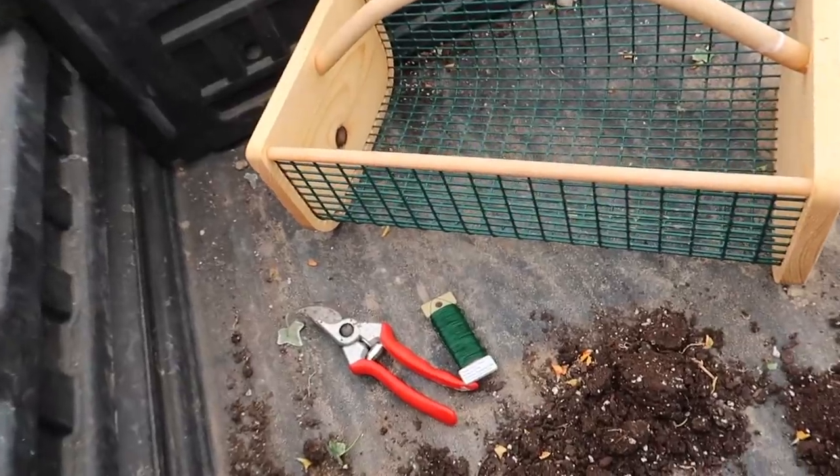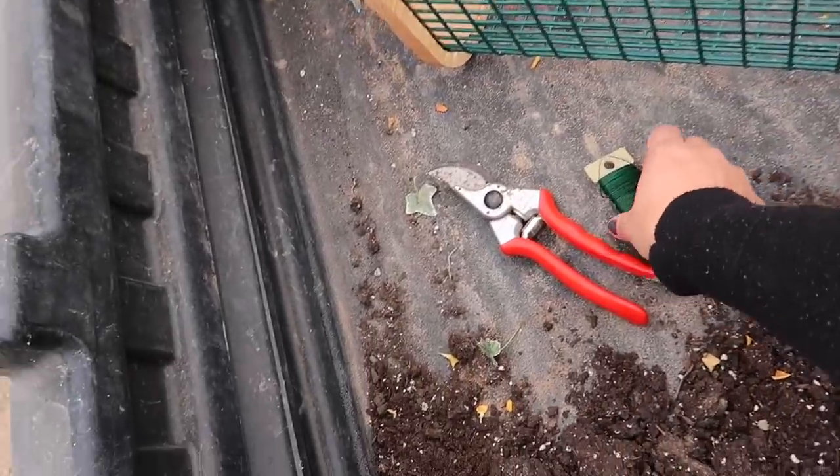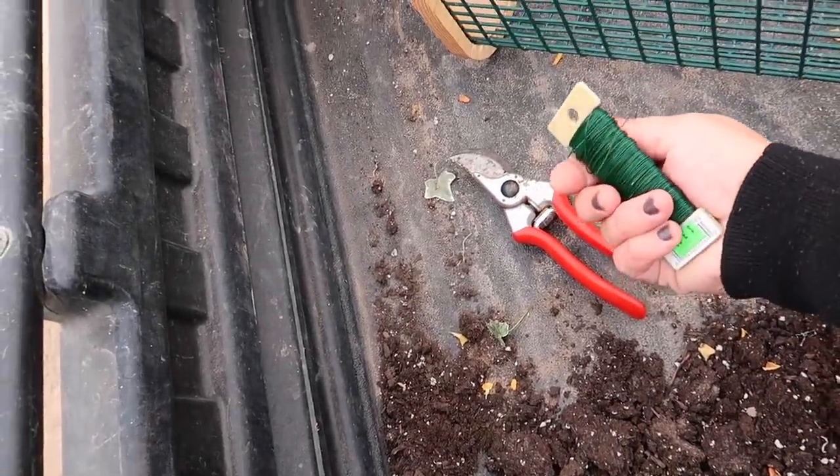This is it in terms of supplies: Felcos, something to put the peppers in, and then some 24 gauge paddle wire, which is what I typically use to make wreaths. I've used thread and multiple different types of string to thread peppers, but wire is the easiest because it eliminates the need for a needle and it's stronger. You can thread more peppers in one bunch.